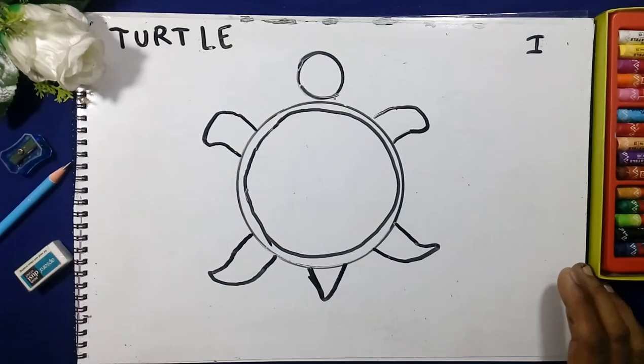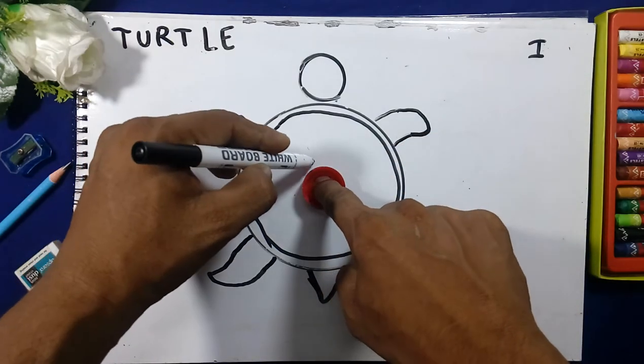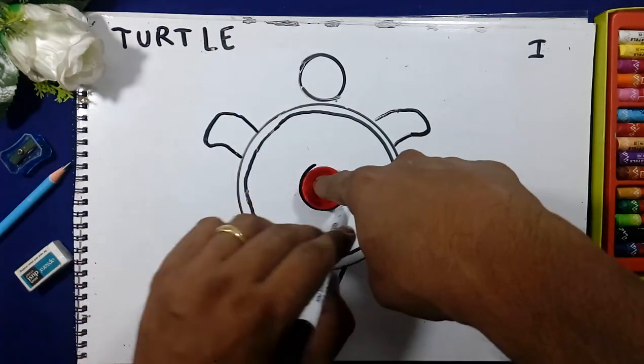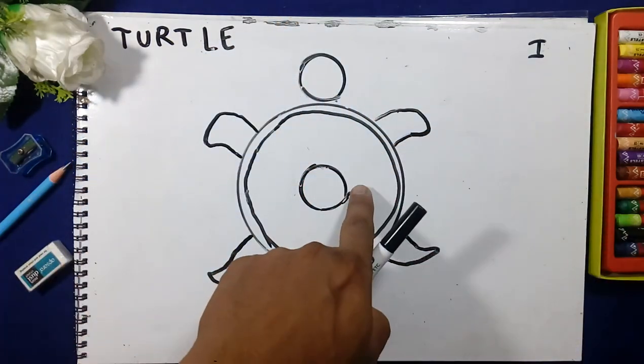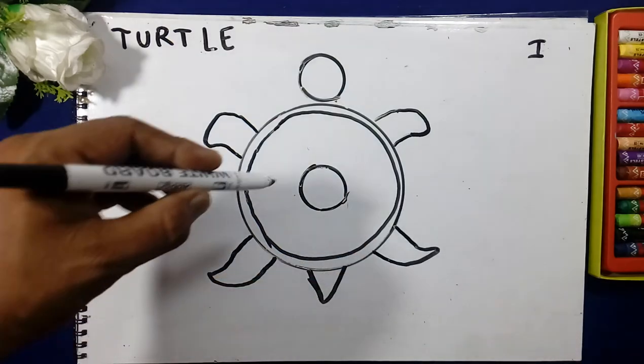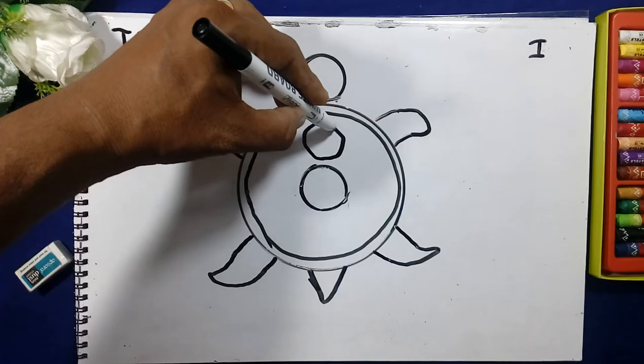We will draw the tail here. In the center of the circle we will draw a circle, in the center of the circle using the CD.